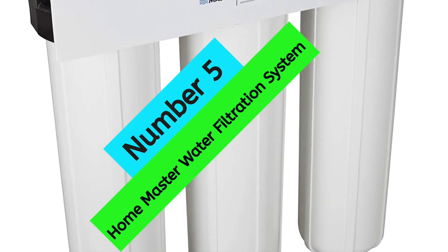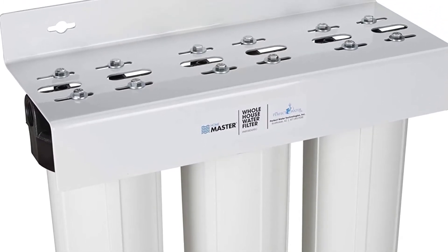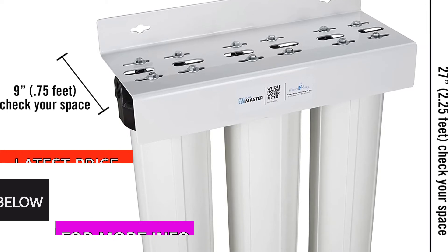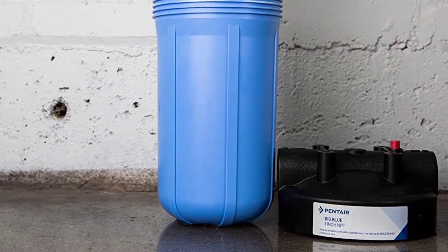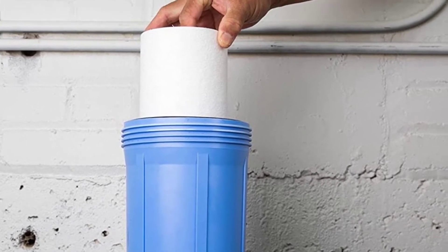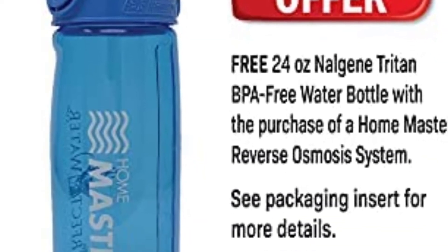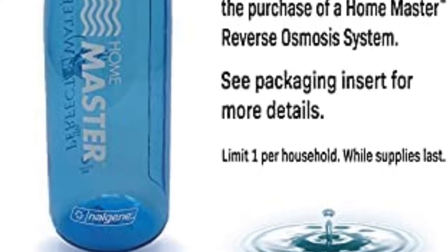At number 5: Home Master AQ-5200 Water Filtration System. If you have well water, the Aqua Sina AQ-5200 is a great choice for a whole house water filter. It has massive filter housings with 1-inch ports, handling up to 15 gallons per minute. The multi-gradient density replaceable sediment filter provides finer filtration and greater dirt-holding capacity down to 1 micron. The AQ-5200 also removes up to 95% of iron, manganese, sediment, chemicals, and other contaminants causing foul tastes and odors, up to 3 ppm combined load. Oversize filters improve flow rate and reduce maintenance frequency.